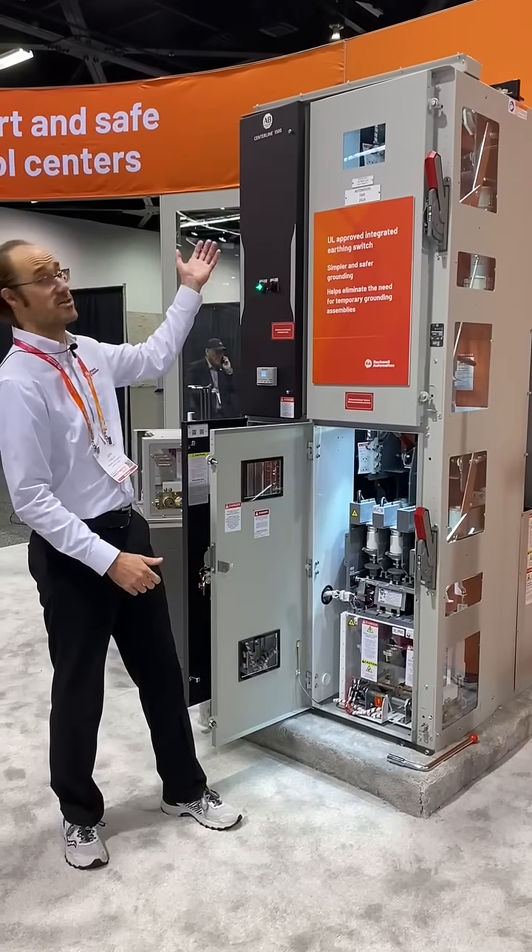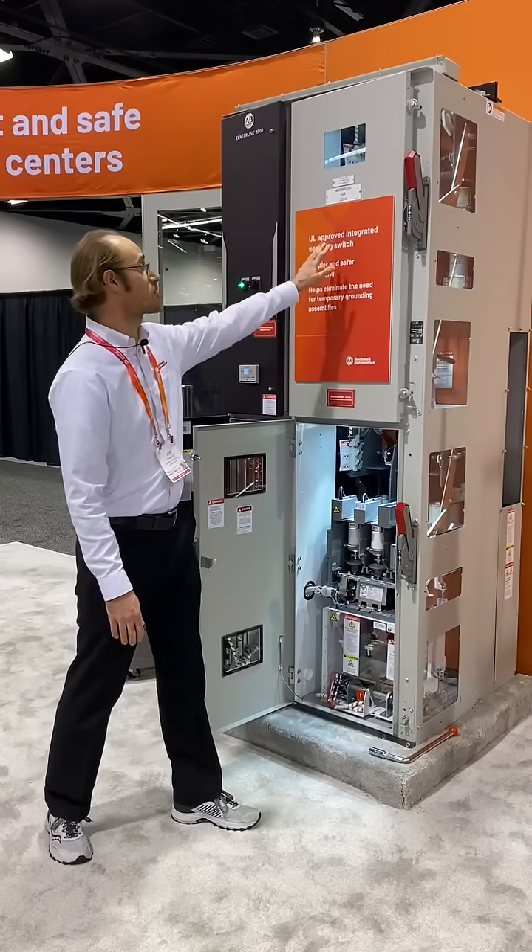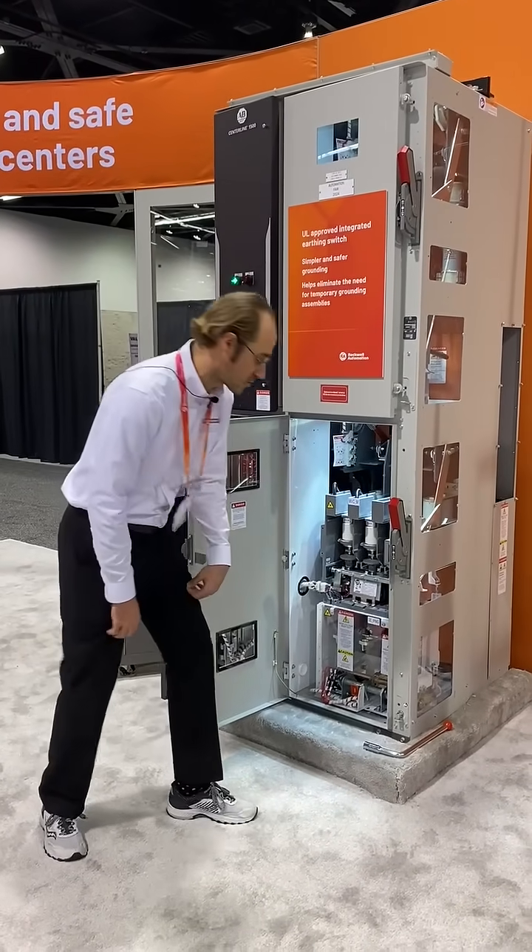I'm here showcasing our Centerline 1500. More specifically, I'd like to show you our integrated earthing switch and some of the features of it.